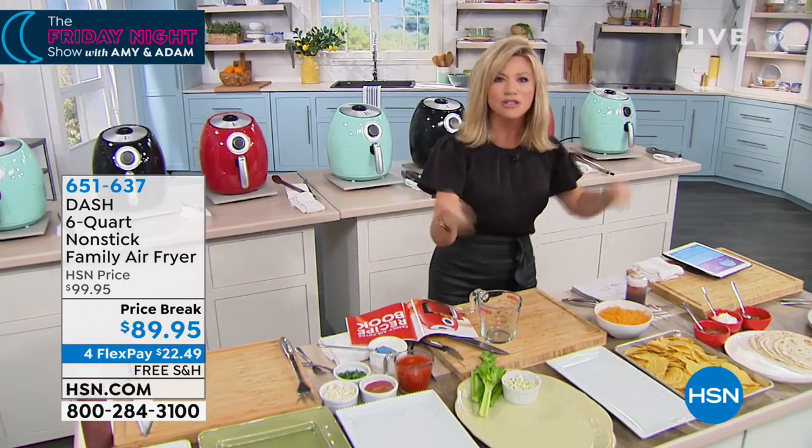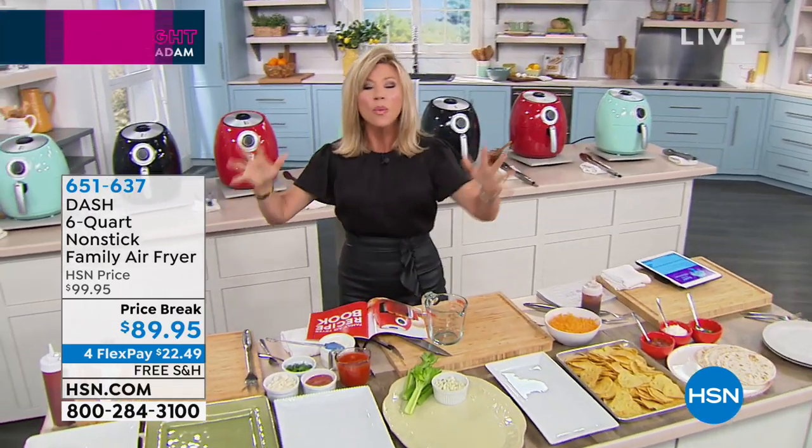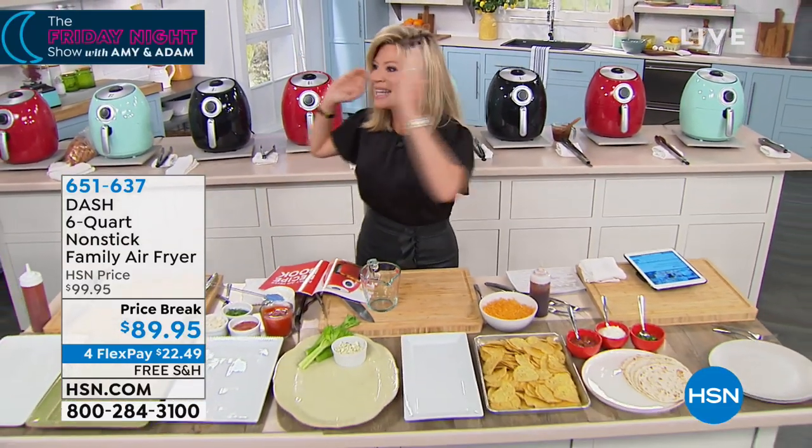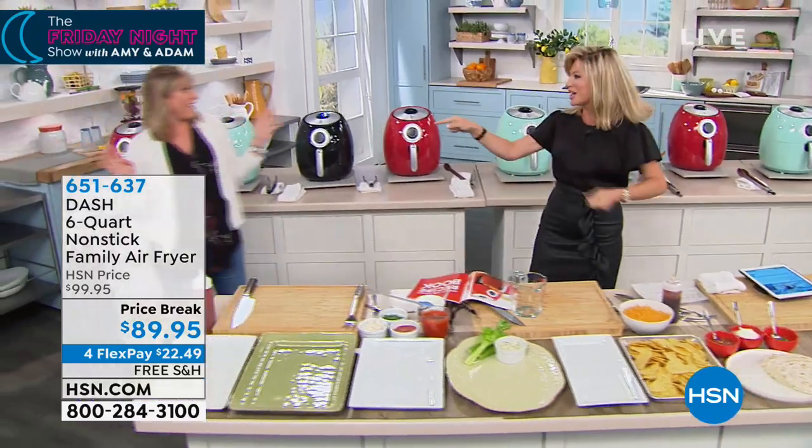Six-quart capacity — we're gonna be doing some nachos and cheese sticks and having some fun. When you're talking about six-quart capacity, we're not having to do a bunch of batches in order to feed a family. Kelly from Dash is here and she's gonna share with us.